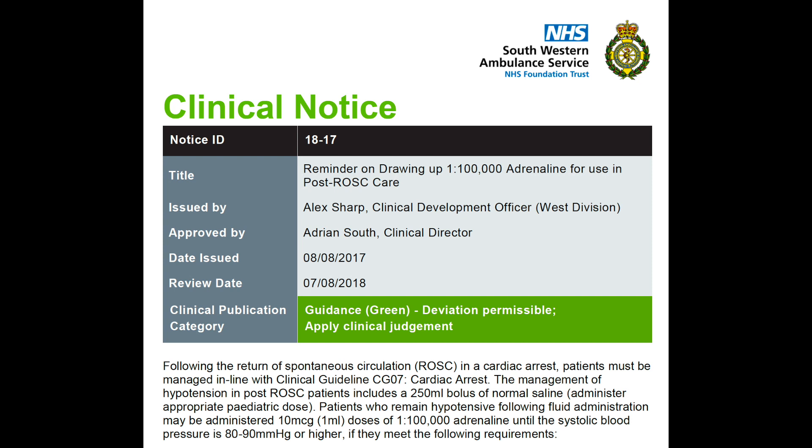This video is a reminder on how to draw up 1 in 100,000 adrenaline for use in post-ROSC care. Following the return of ROSC in a cardiac arrest, patients must be managed in line with TRUST clinical guideline CG07 cardiac arrest.